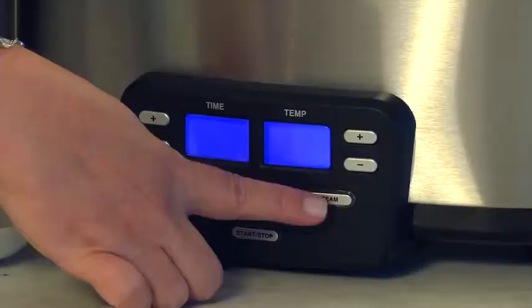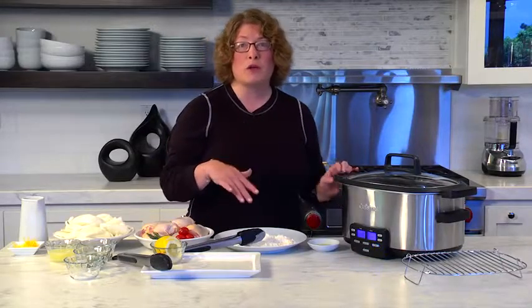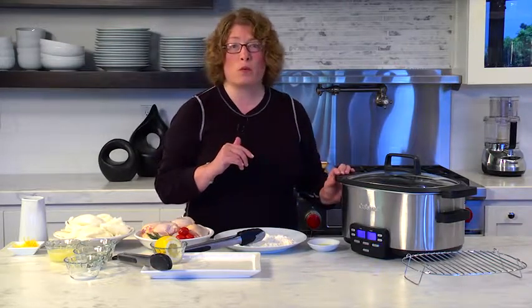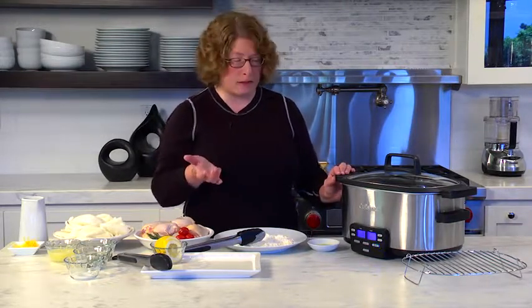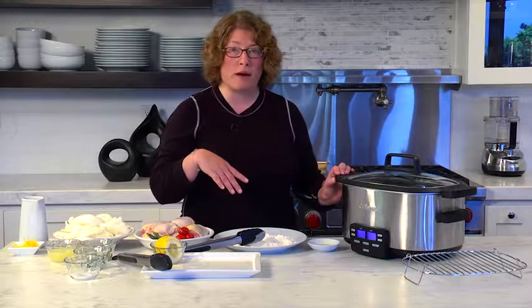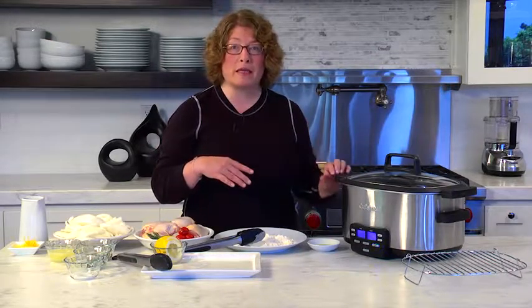The last function is steam. Steam can be used to steam vegetables, fish, and you can even do custards. The steam function works up to 90 minutes. And on the slow cook function, it's programmable up to 24 hours. When you use the slow cook function, it also goes automatically to keep warm when it's done cooking after you've programmed it for the proper time.